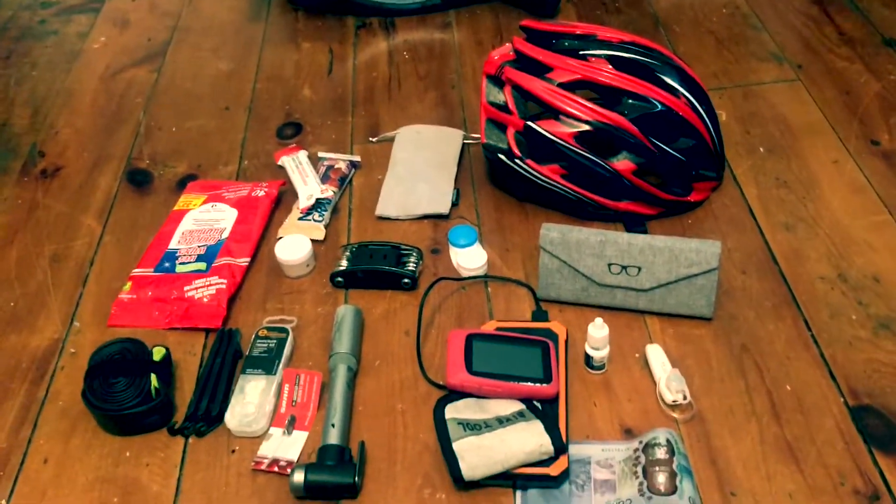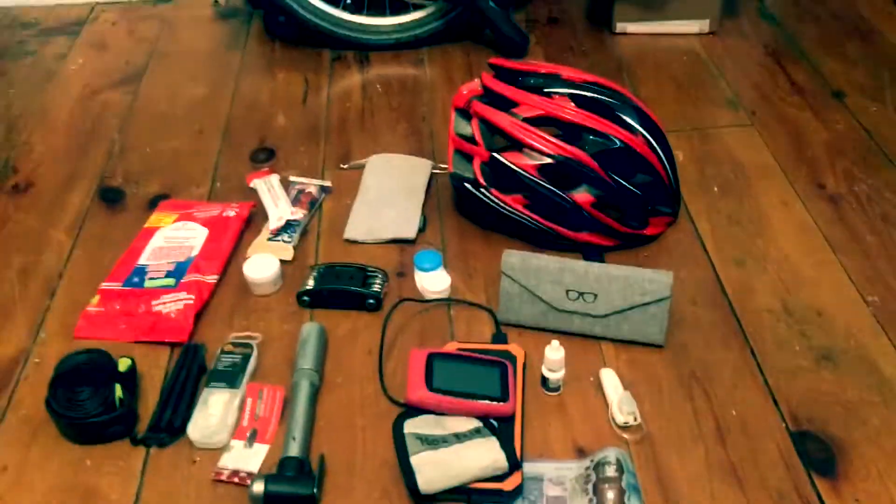We've got the new Topeak gas tank — there's another video about that below. Here's a little video of what I'm taking. It's a 300k ride tomorrow, so this doesn't include everything but just gives you an idea of what I'd take.